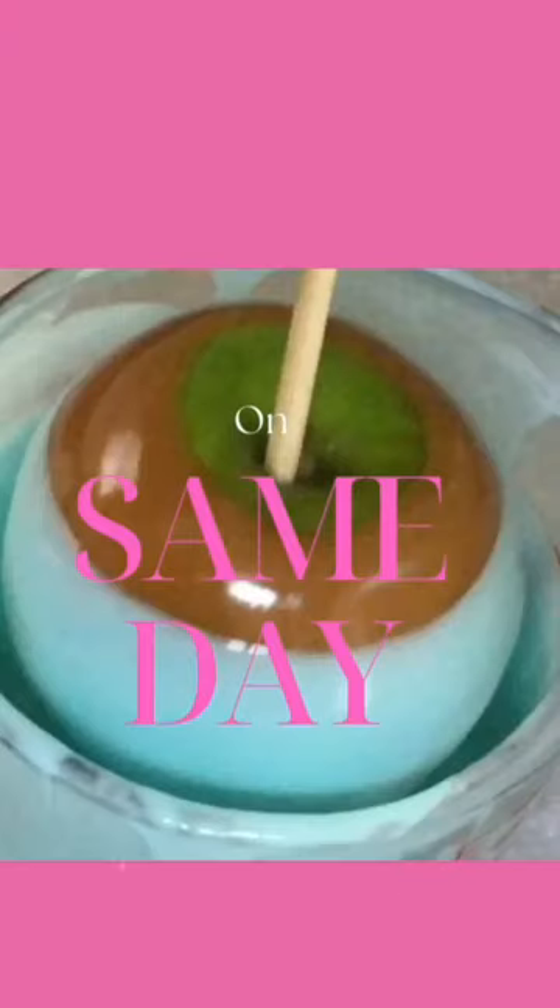My take on same day caramel apples is simple: don't do it. The same with candy apples. When you do same day, the sugars are still releasing, which forms sap on the apples.